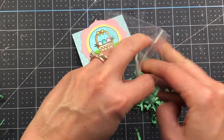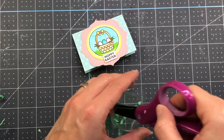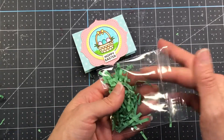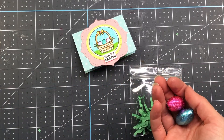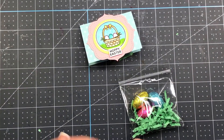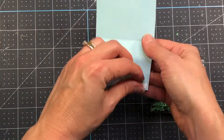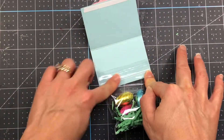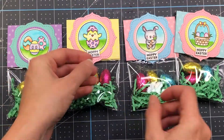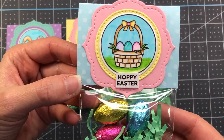I have some Easter grass that I cut up so it doesn't have any really long pieces, and I have little ziplock bags that measure three inches wide. I fill the bag with the Easter grass, push it all the way to the bottom, add a couple of wrapped chocolates, and close the ziplock up. Then I put double-sided tape on the inside bottom and inside top of that label, add my ziplock bag filled with the treats, and close it up. This is a perfect idea for children at Easter — you can even make a bunch to give to friends, family, and co-workers.